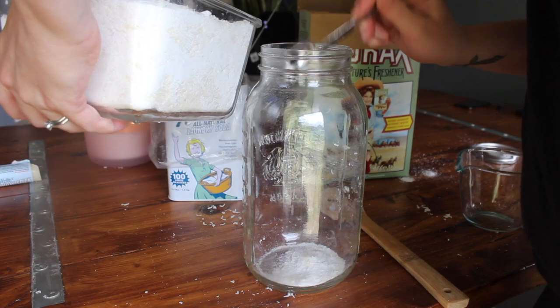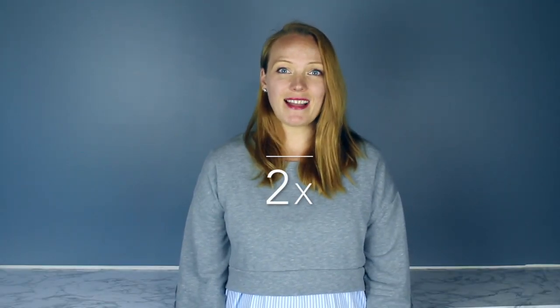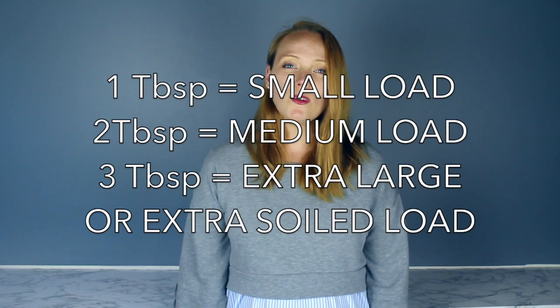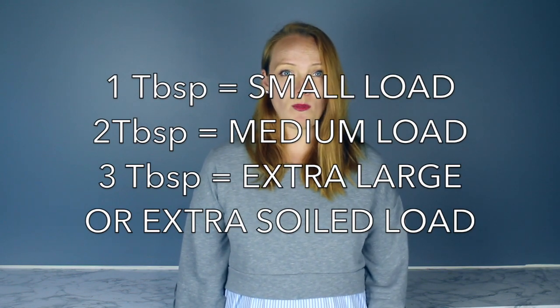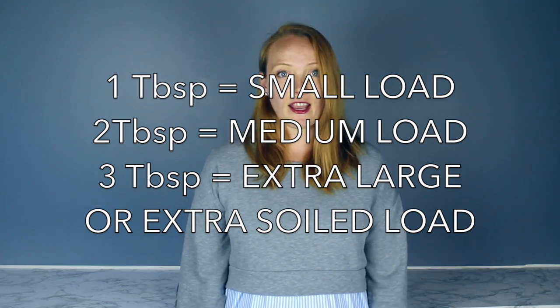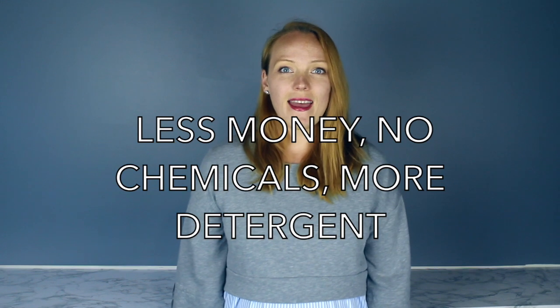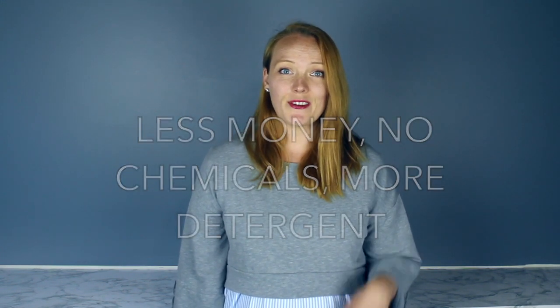The ratio is basically 1-1-1: one cup Nelly's, one cup borax, and one Castile soap bar. Today I am doubling it just so that I make enough to last a while, and this is a great way to bulk up your detergent stash on a budget. You only need one tablespoon for a small load, two tablespoons for a medium load, and three for an extra large or really soiled load. So you'll see at the end of this video just how far this will take you.